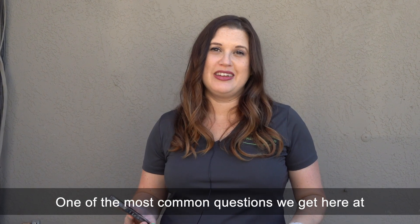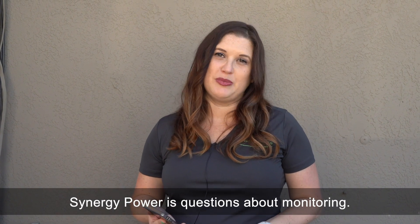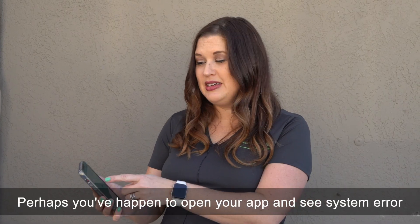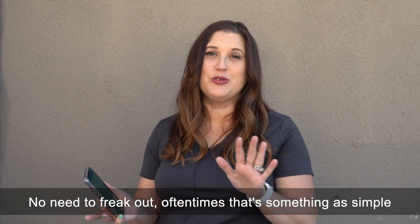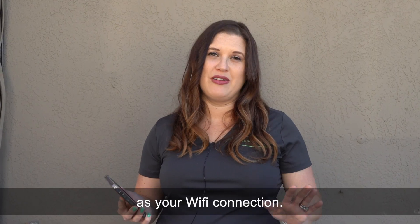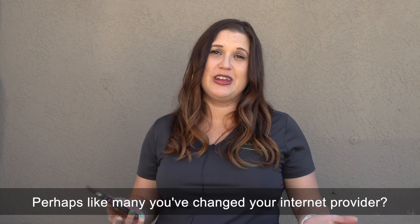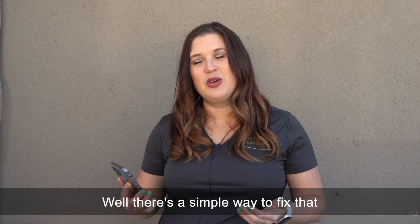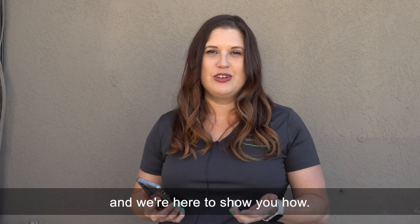One of the most common questions we get here at Synergy Power is about monitoring. Perhaps you've opened your app and seen a system error — no need to freak out. Oftentimes it's something as simple as your Wi-Fi connection. Perhaps like many you've changed your internet provider. Did you know that by doing that you disconnect your monitoring? Well there's a simple way to fix that and we're here to show you how.